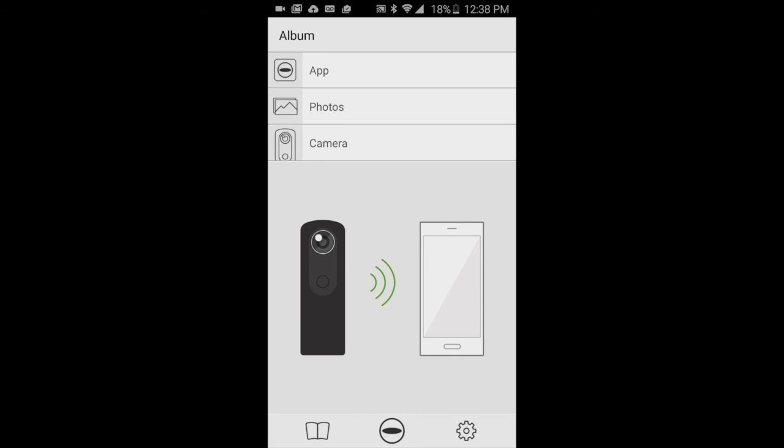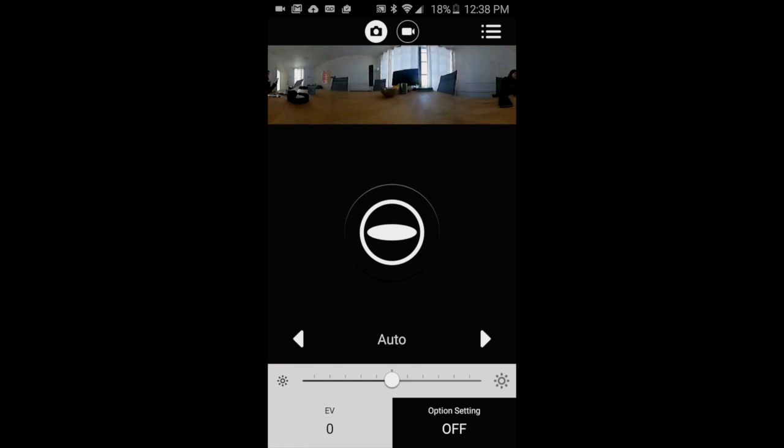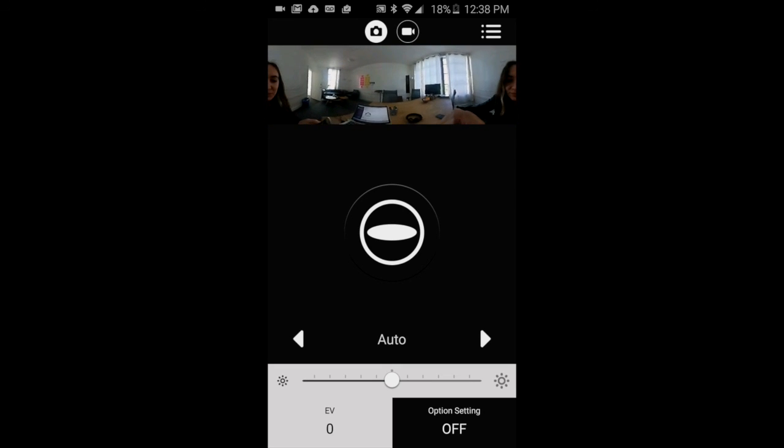There's a lot more to tell you about the Ricoh Theta app and how to really use it to get the most out of your 360 videos. In the next video, I'll be showing you how to record and take photographs remotely using a mobile phone with the Ricoh Theta, so be sure to check that out. Thanks so much for watching How to 360 — I'll see you next time.